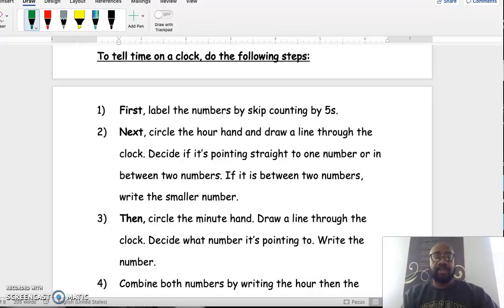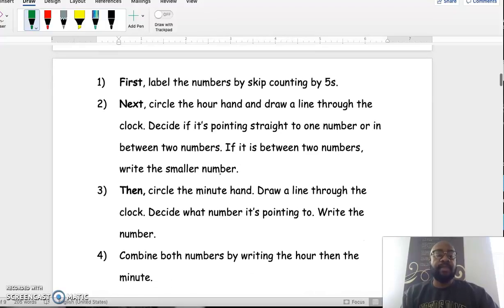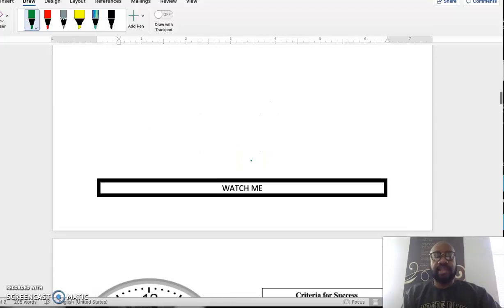Then we combine the number we got from the hour with the number we got from the minute to write the time on the clock. I'm going to show you what that looks like.